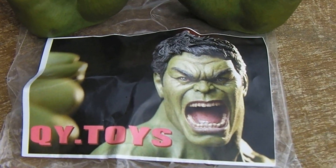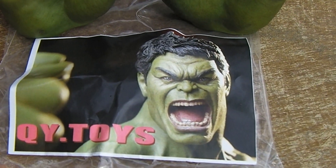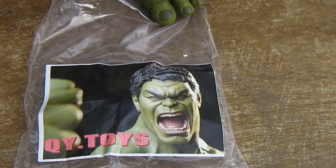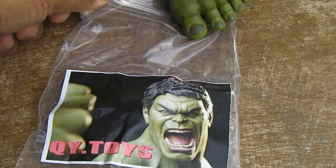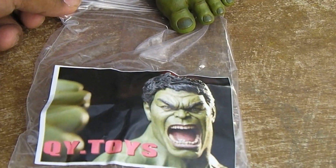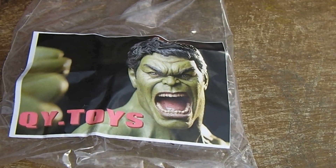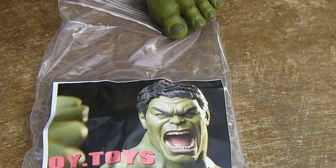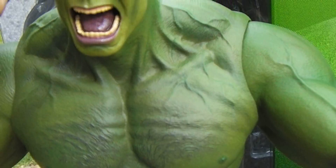This is by QY Toys, and this is the amazing packaging it comes in — it's just really well done. It's an excellent quality plastic bag with a zip-lock on top, and it comes with a sticker of the head sculpt you're getting. Yeah, I'm being a little sarcastic, guys.